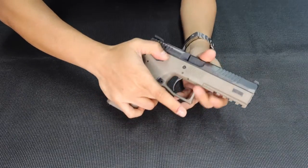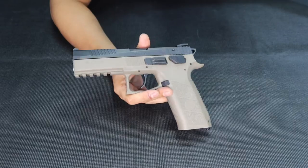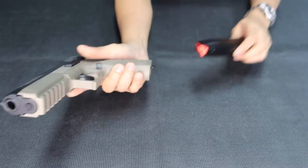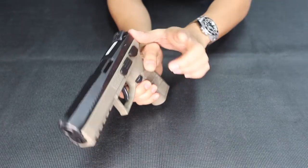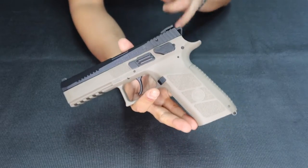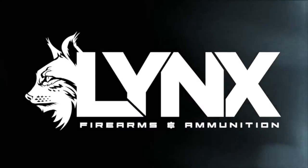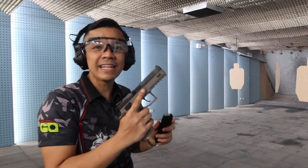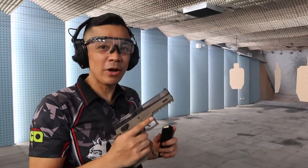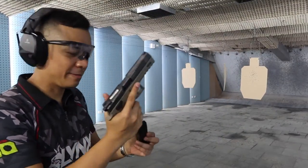Right now it's on decocker setting, but I can change it in the store for you — just schedule it. This is the mag release, which is quite large and really nice. The slide serrations are quite big as well. Check out the next part of my video and let's see how it performs at the range.